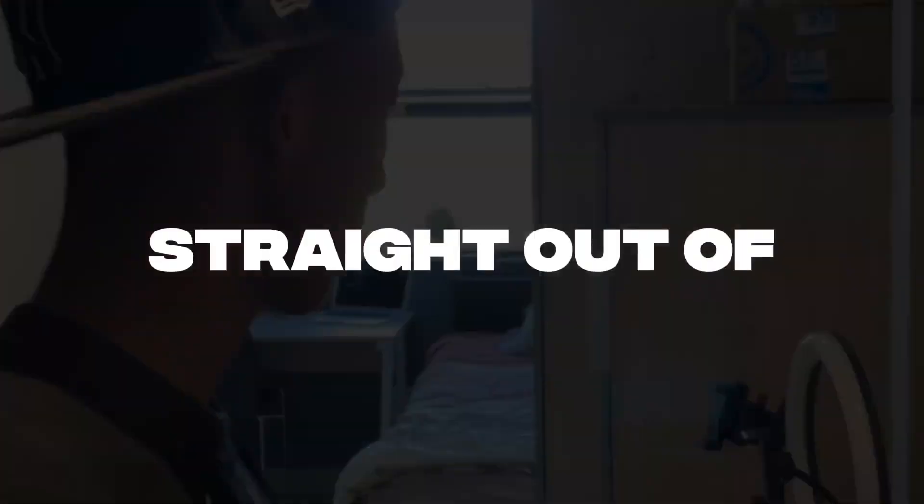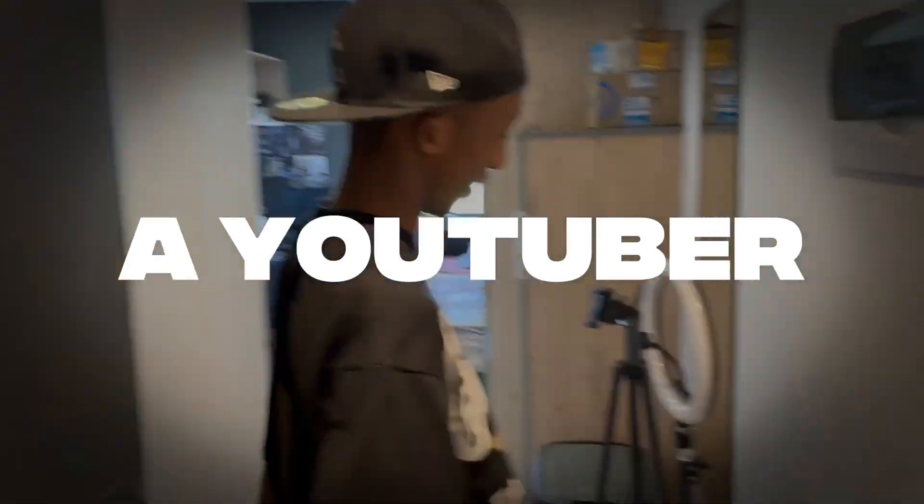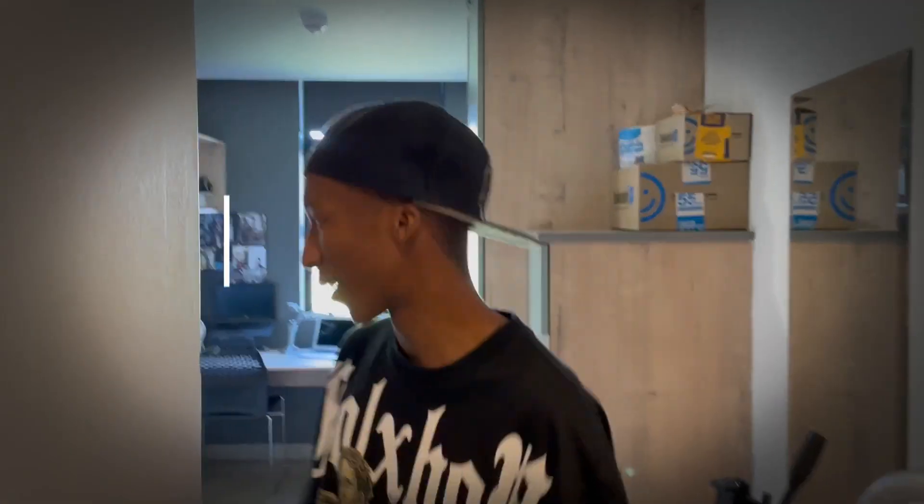A new school straights out of South Africa — a YouTuber by the name of Sipo Chocha is on the rise. I'm here with the greats, the mighty, the one and only, Sipo Chocha!